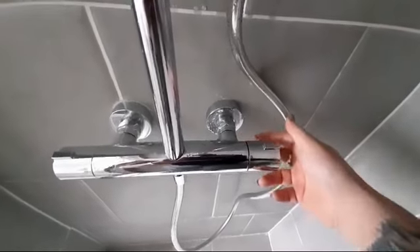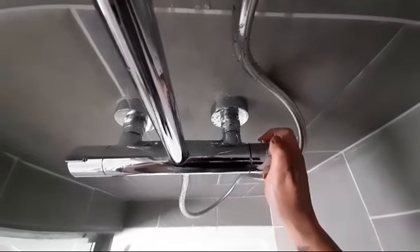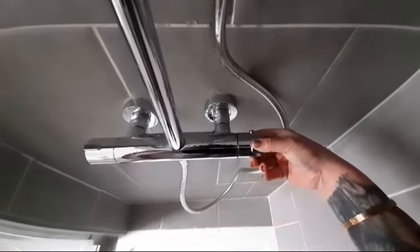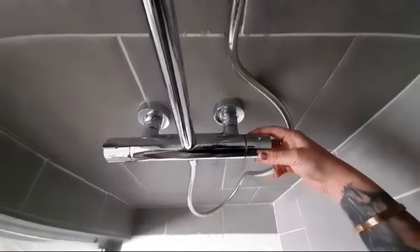So for heating, you would have to press the back button, which is a safety button. You're going to press that in and tilt towards yourself, and that would make the water hotter.